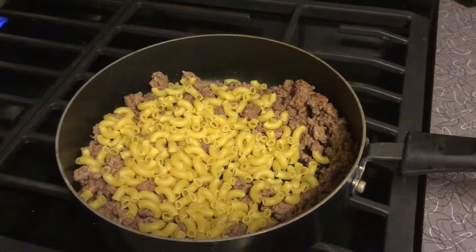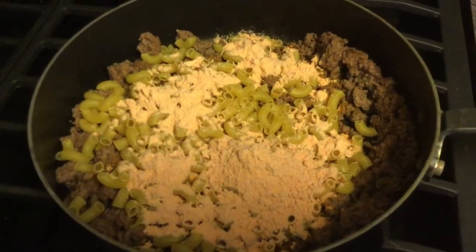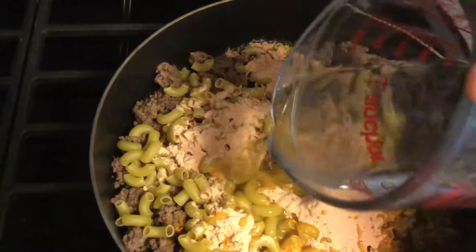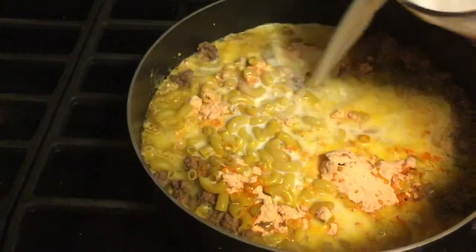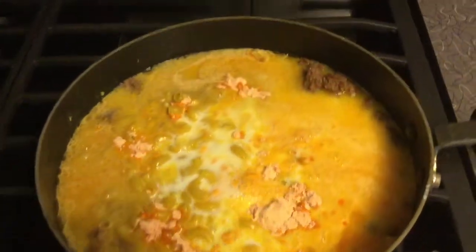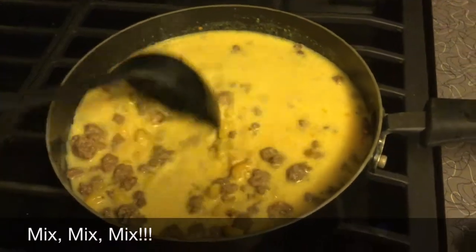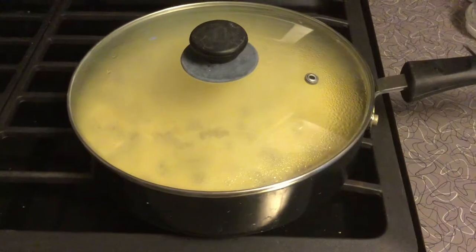The pasta's in, almost getting ready. Now the sauce is in the pan with the noodles and the meat. Add in the water. Now we add the milk. Mix it all together. Bring that up to a boil, bringing it all to a simmer.